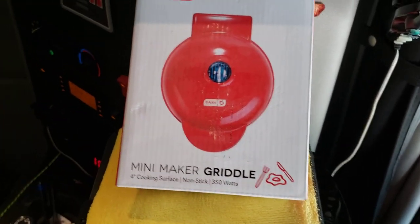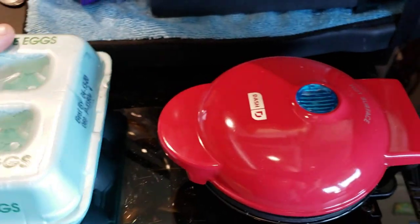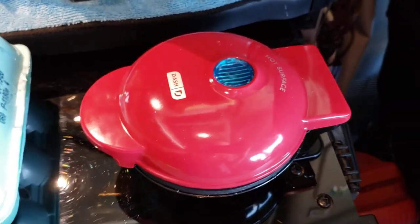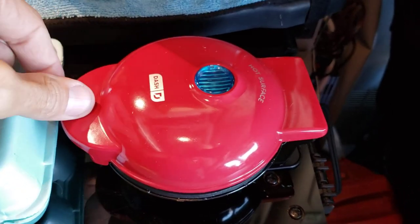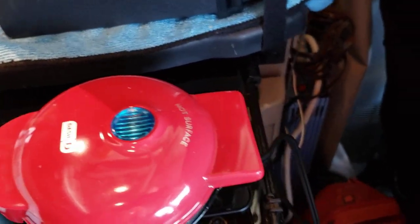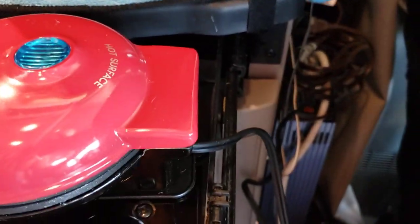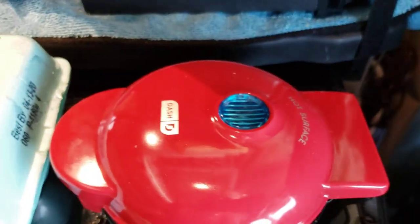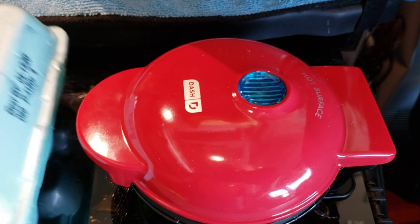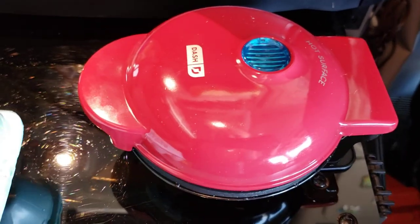This is what the box looks like, and this is what it looks like - you can see how tiny it is. It's about the size of a grapefruit, but you can buy a bigger one as well. On the right side of my screen I've got a Peterbilt, and I just put the inverter - you got to have an inverter of course to plug it in.